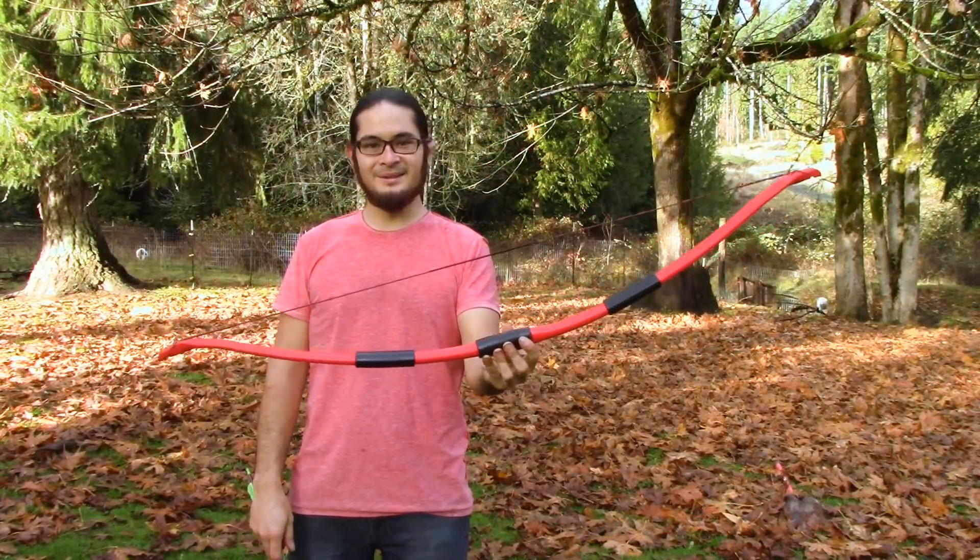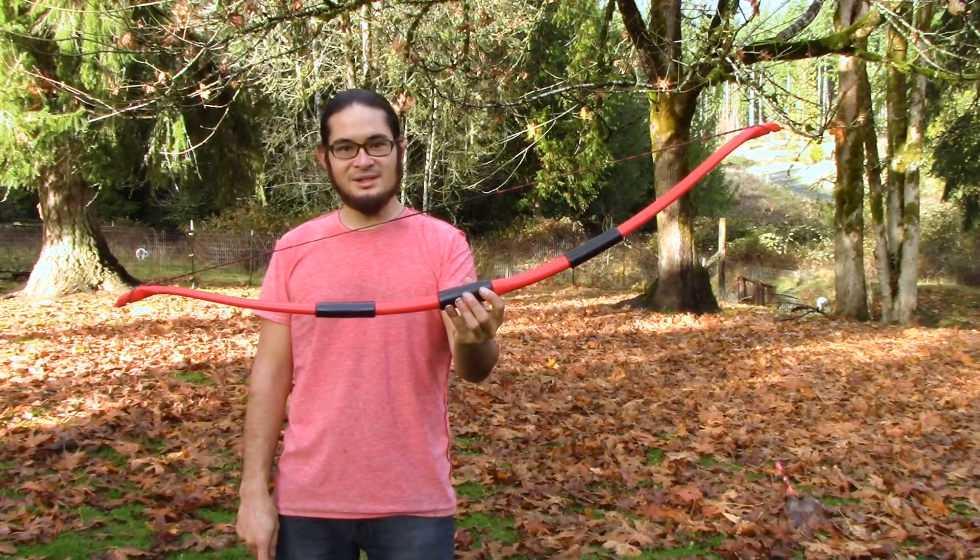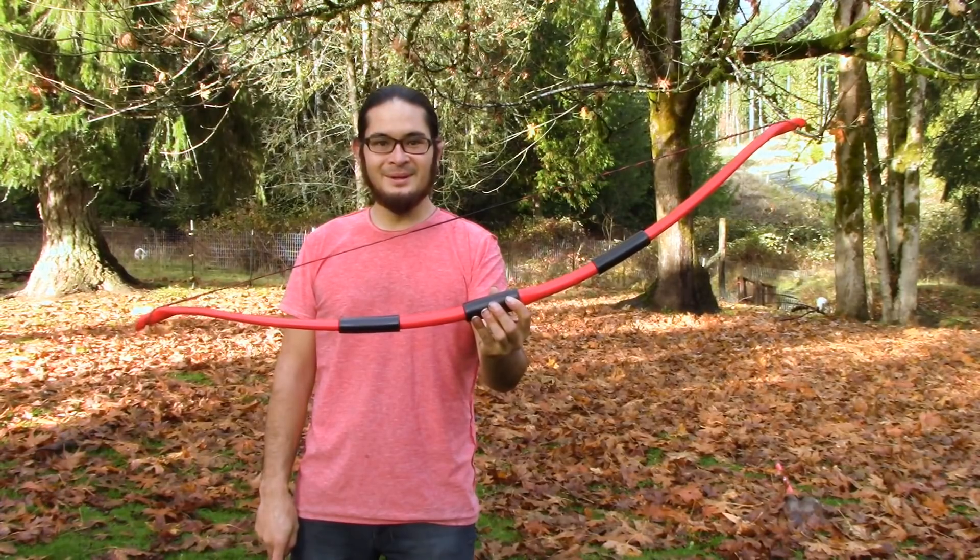So here's the bow all finished up. I hope you enjoyed building this along with me today. And as always, thanks for watching and I'll see you guys next time. Bye!